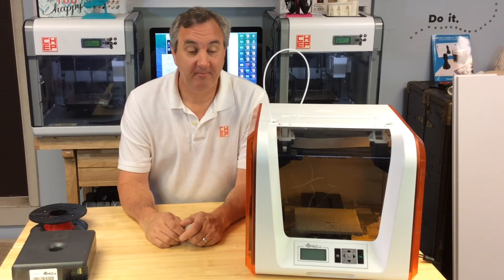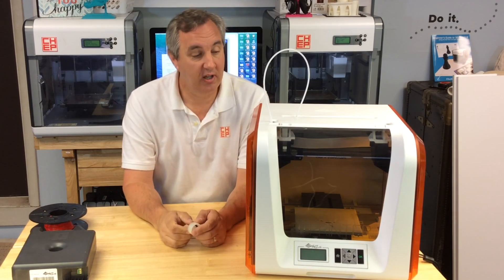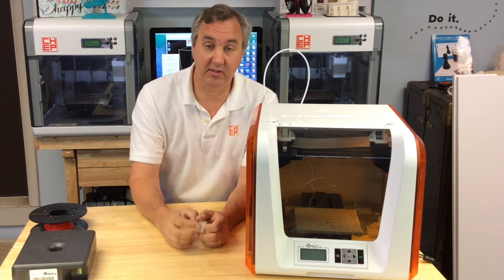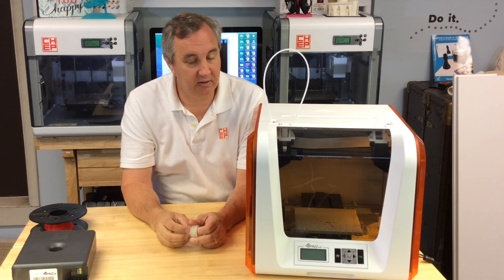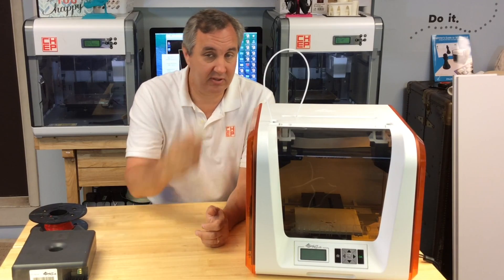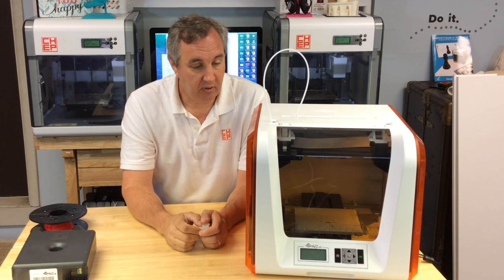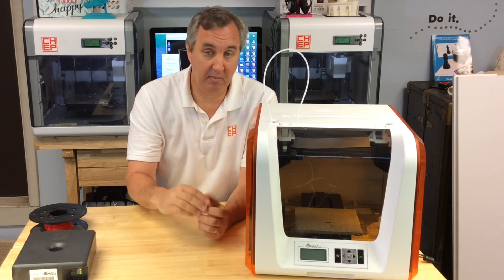Overall, do I recommend the DaVinci Jr.? Yes, I can actually recommend it. I think the quality of the prints is really good. For $349 I think it's a very solid printer. I like some of the features they've added, like printing right from the SD card. I'm not sure I like the Bowden tube setup, and there's been a lot of complaints on Amazon about bed leveling — getting prints to stick. So just know that if you buy one of these, you're probably going to have to adjust that bed, but overall for $349 this is a pretty solid printer once you make it stick.